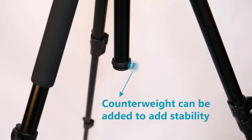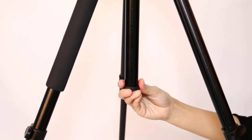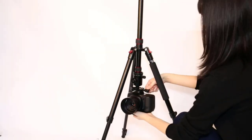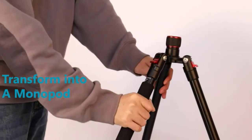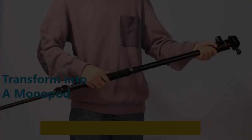It measures 20.67 by 5.12 by 4.96 inches and weighs 3.12 pounds. The Neewer tripod's height is adjustable — when fully extended it measures 77 inches (1.9 meters), and when collapsed or folded it measures 19 inches (48 centimeters).